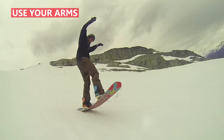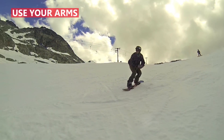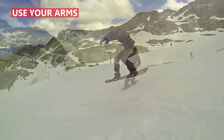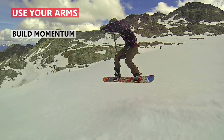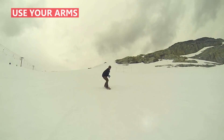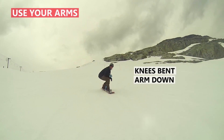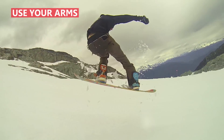Another thing that's helping him get more air is he's really using his arms. Just like if you're jumping on the spot, you're not going to jump with your arms glued to your sides — you're going to use your arms to build momentum and help get you into the air. You can see that as he comes in for the ollie he brings his arms down as he bends his knees, then reaches up with the ollie to get into the air.